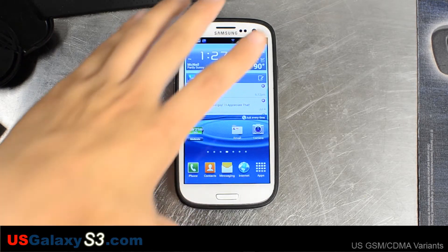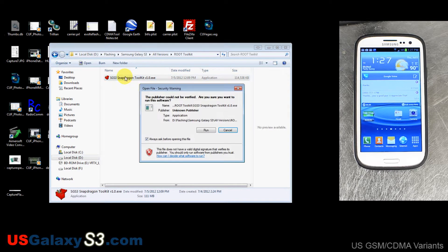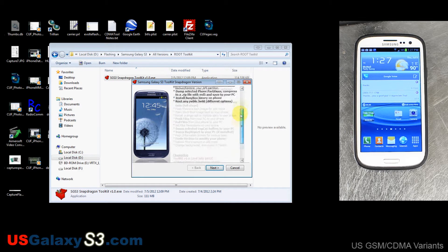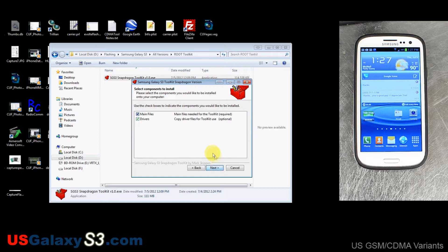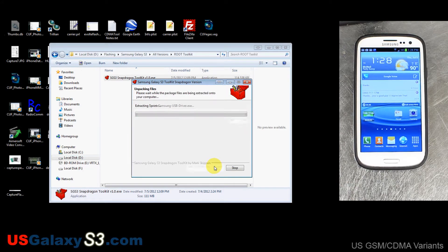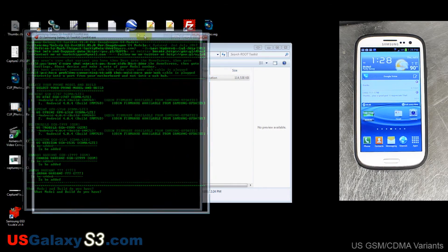This toolkit is about 112 megabytes to download, and here it is. We're going to go ahead and run it. It tells you a little bit about what it can do. It says try not to install it in a folder — try to install it in the root. So we're going to install it in the D drive. It makes a little shortcut to the toolkit on your desktop.